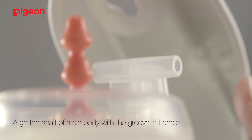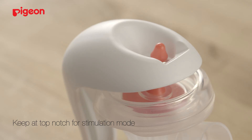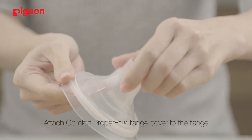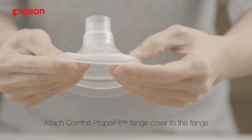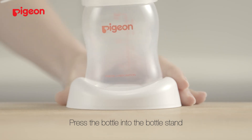Align the shaft of the main body with the groove in the handle. Push until you hear it click. Keep it top notch for stimulation mode. Press the push part at the tip of the handle for expression mode. Attach the Comfort ProperFit flange cover to the flange and attach them to the main body. Press the bottle into the bottle stand.